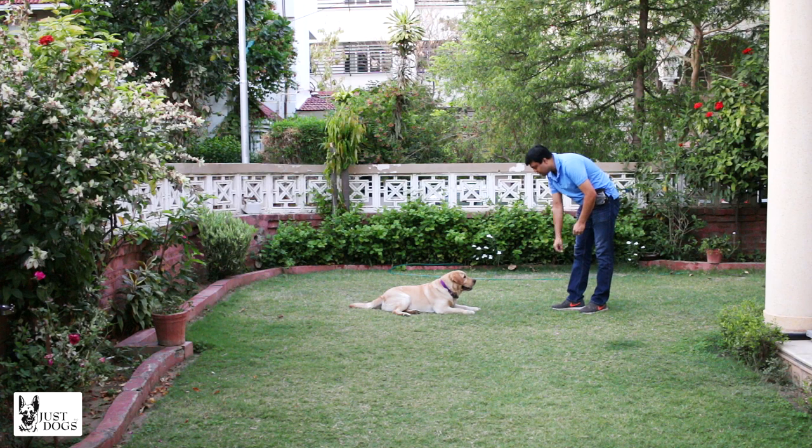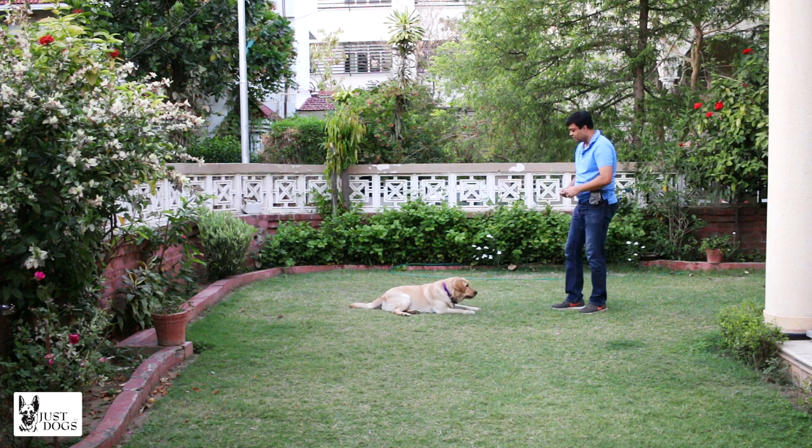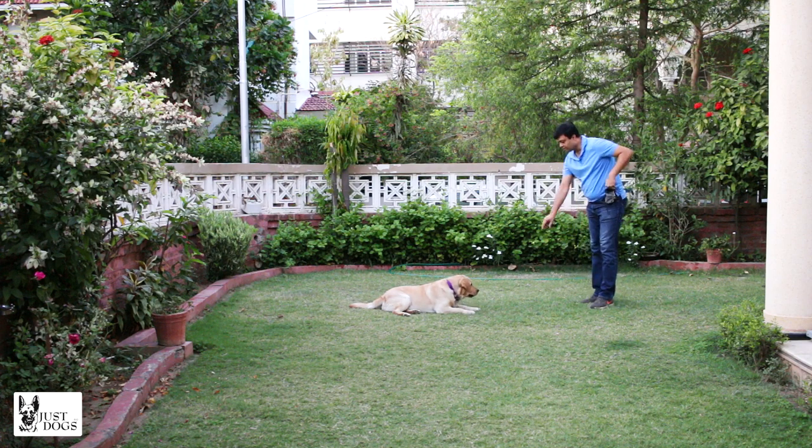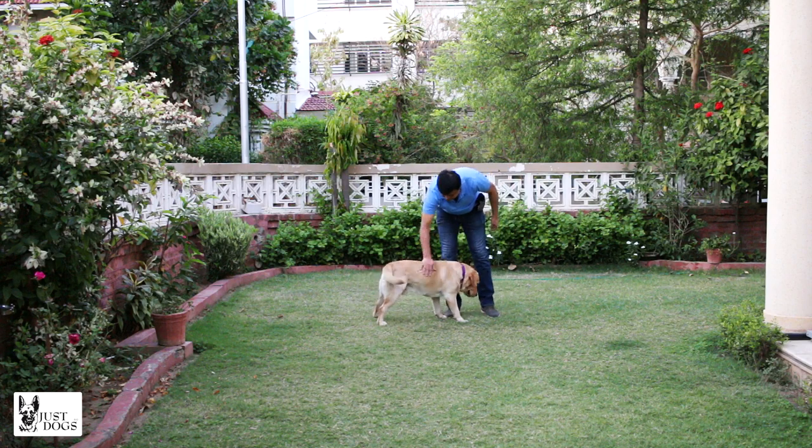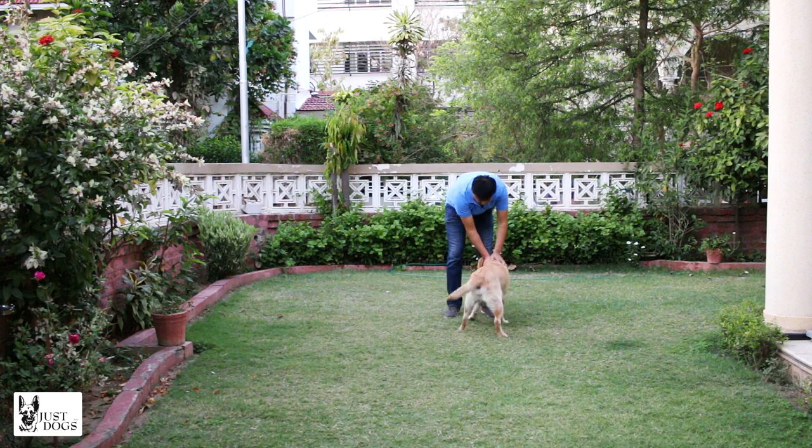That's not what I wanted, but anyway, he's an adult dog so we'll accept that for the time being. So that's it for today — Chotu has done a good job with the down command.